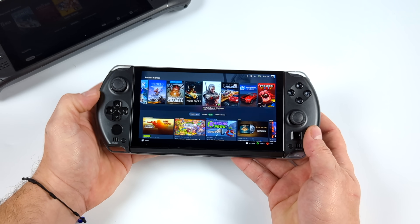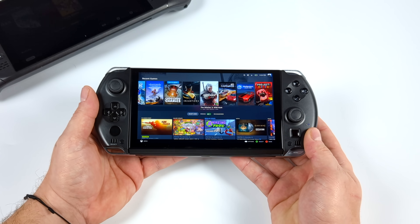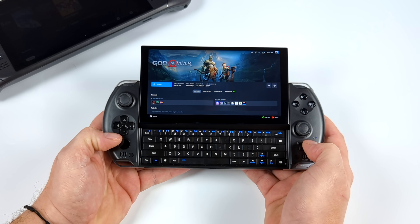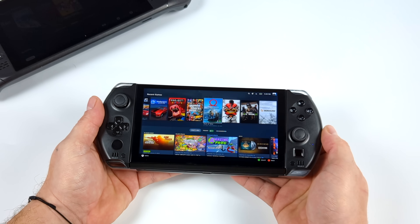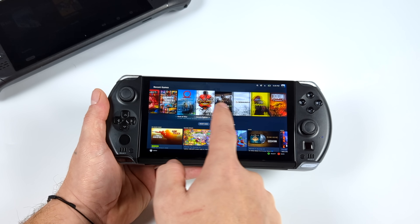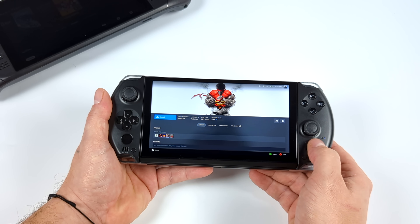Overall, SteamOS 3 does run really well on the GPD Win 4. In order to get better performance than the Steam Deck, we just have to put a little more wattage to it, but we can kind of match the performance at 15 watts. It's totally usable, and in the future we will see more optimizations for SteamOS 3 when it comes to the 6800U on basically any handheld or laptop with this chipset. I'm super happy to see that everything on the Win 4 out of the box is working with SteamOS right now — it's just a matter of time before we get the tools we need.